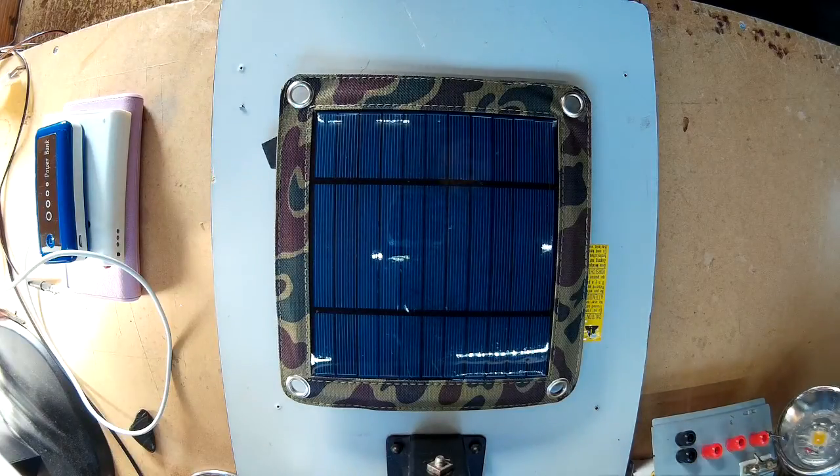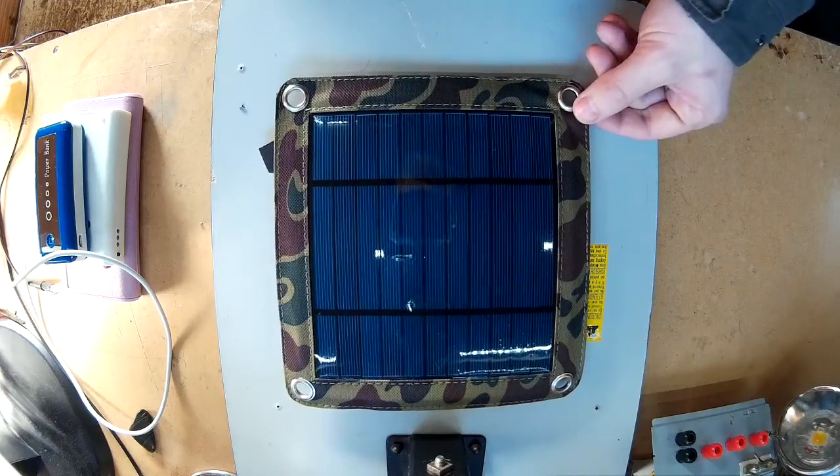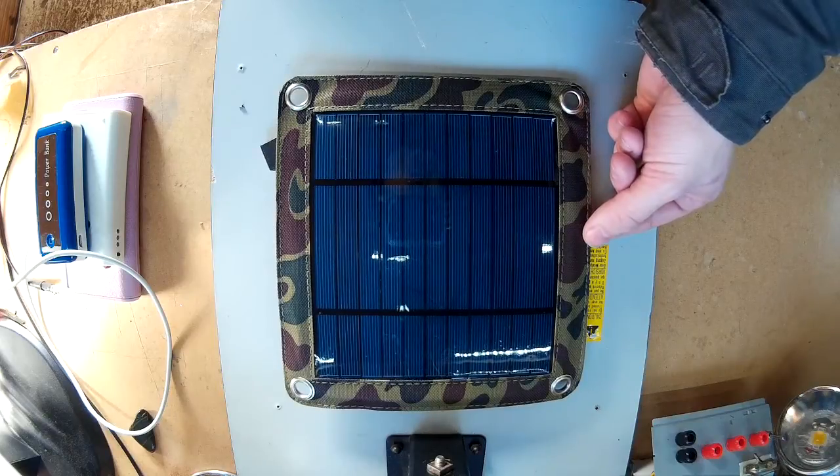Hi there, this is just a quick video on USB solar chargers. I've had this one for quite a while now — it's just a 3 watt USB solar charger.